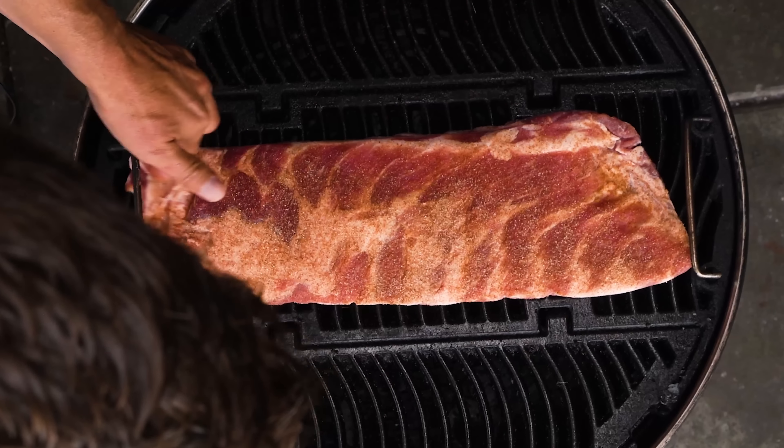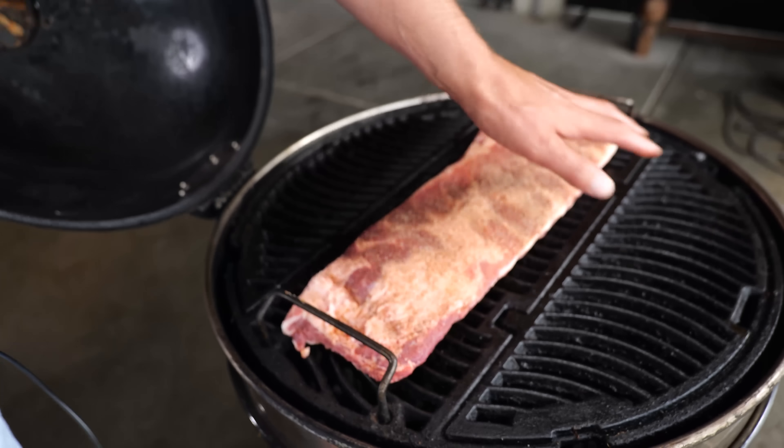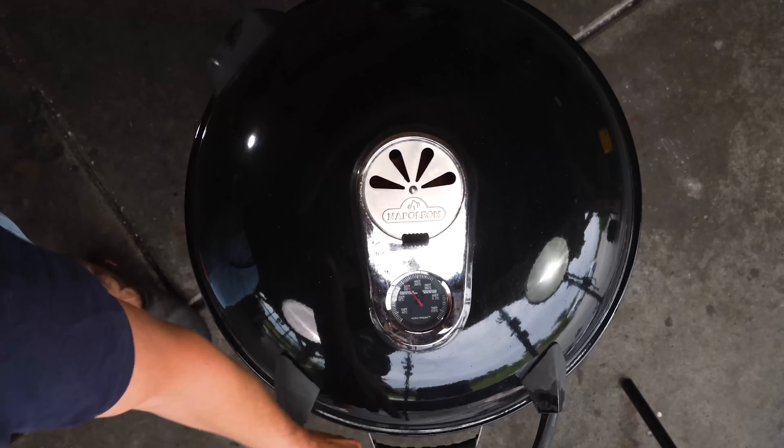Let's put them on — it's as easy as just placing them in the center. Look at that giant rack of ribs, just like in the Carolina states. Let's close the lid and all we need to do now is wait.